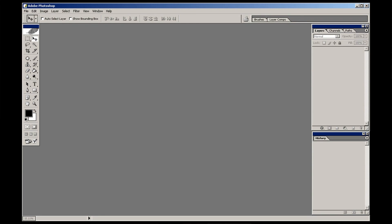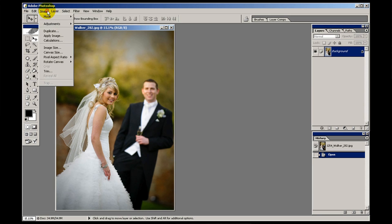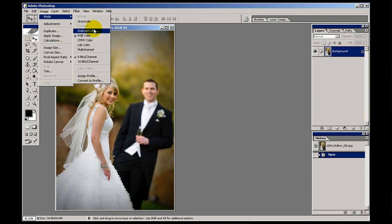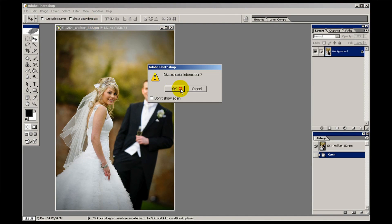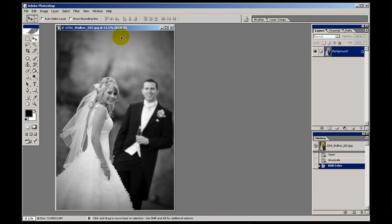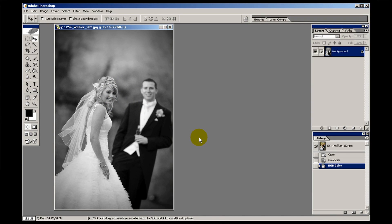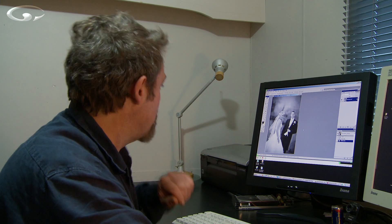Let's go back to the colour version. I'm going to use grayscale — image, mode, grayscale — then convert back to RGB just because it is good practice. This is probably my preferred method of converting to black and white in Photoshop, to be honest. What we need to do is give this punch, lose that kind of fogginess which is in there — which you're probably not even aware is there until we put it against the version I'm about to do.